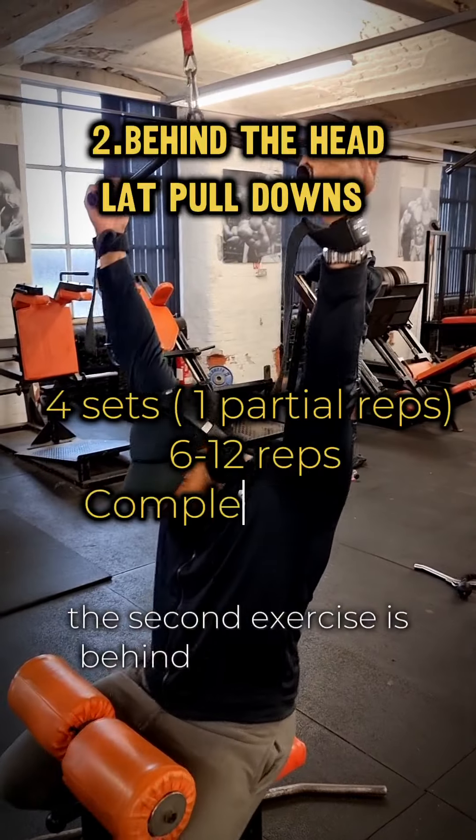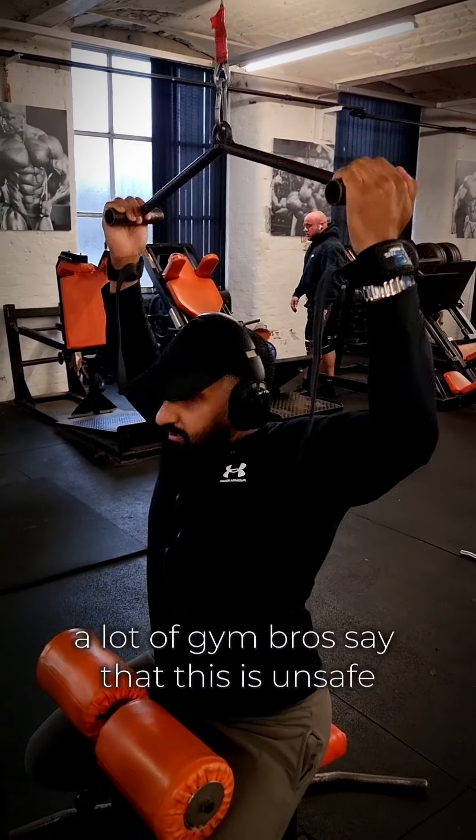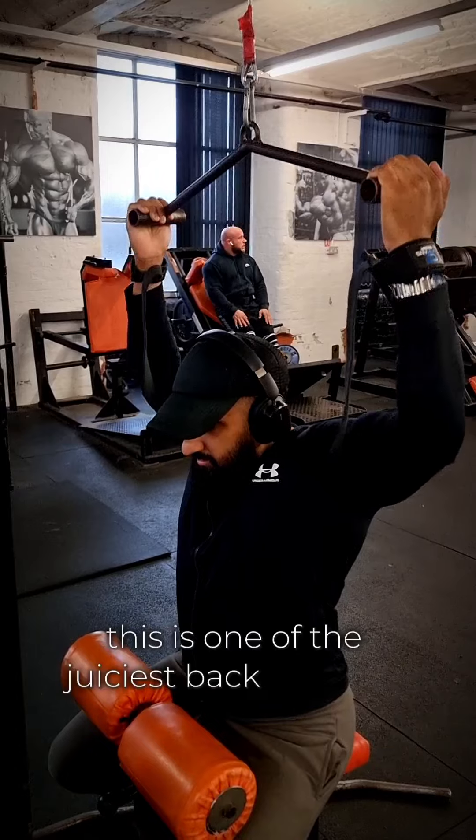The second exercise is behind the head lat pulldowns. A lot of gym bros say that this is unsafe, but honestly, if you have the anatomy for it, this is one of the juiciest back exercises.